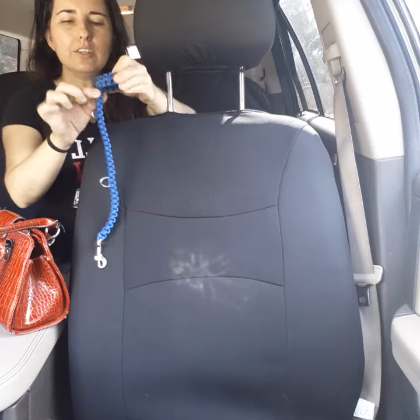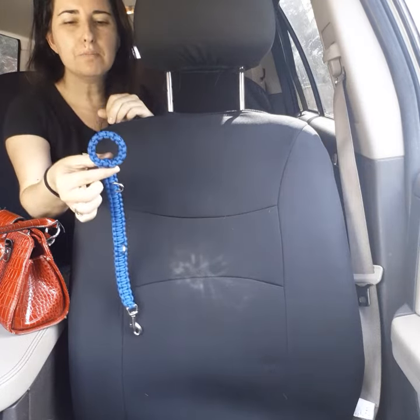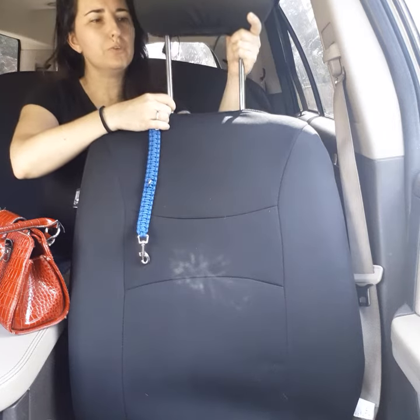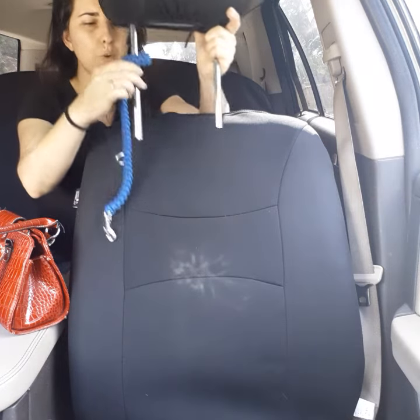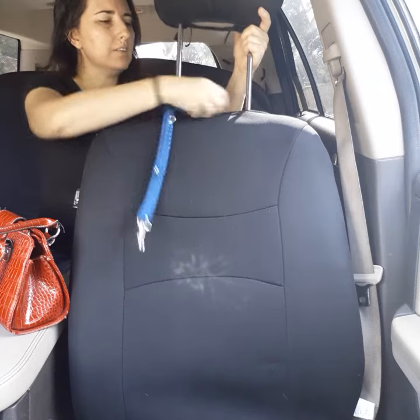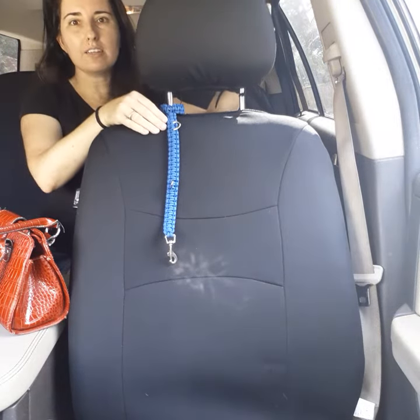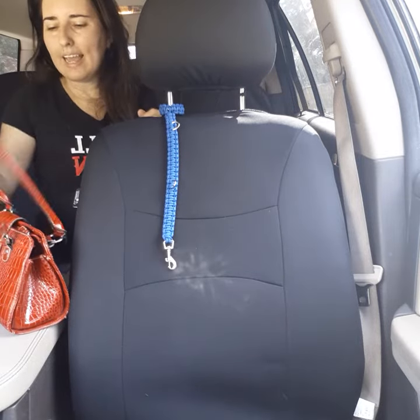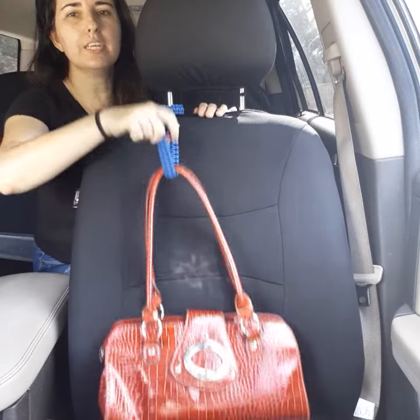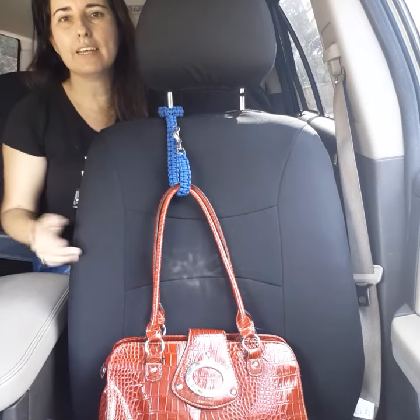Our handy little car organizer hang bag. It is a very simple design, easy to install. You simply remove the headrest from your seat, slip the post through the ring of the organizer, and replace it back on the seat and position to the desired level. Usage is as simple as securing it around the handle of your item and locking it in place through the D-ring.